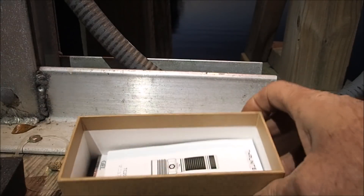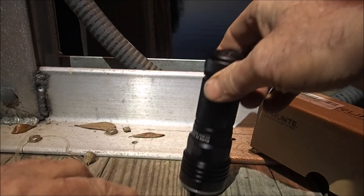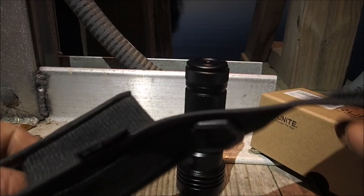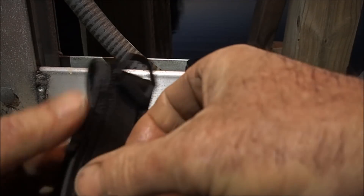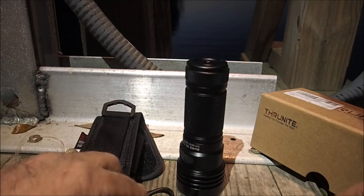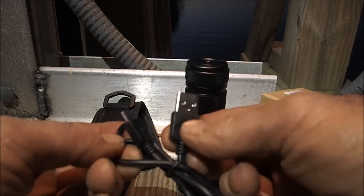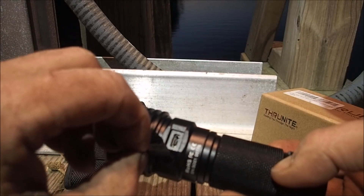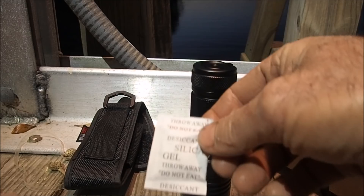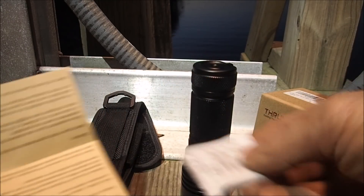I think there's instructions in here — we better read the instructions. Oh, all kinds of stuff in the box! So we've got the flashlight. We have a holster for the flashlight. That's where your belt loop will go through there. You can tie it off with one of those fancy tie-offs too. This is a rechargeable thing — plug in your computer. That's how you charge it. And we've got a desiccant in there as well.